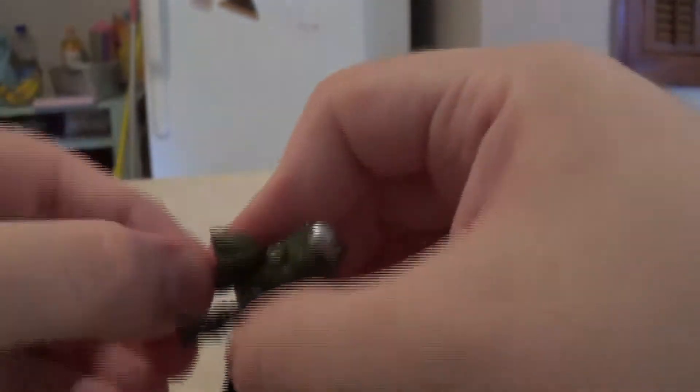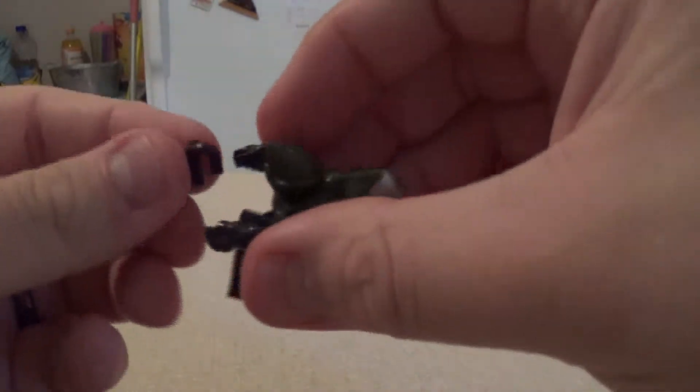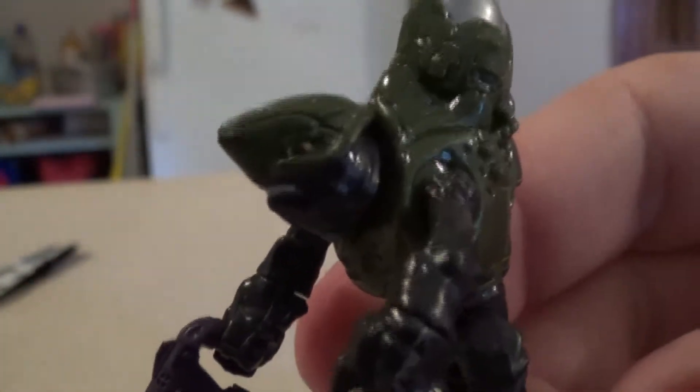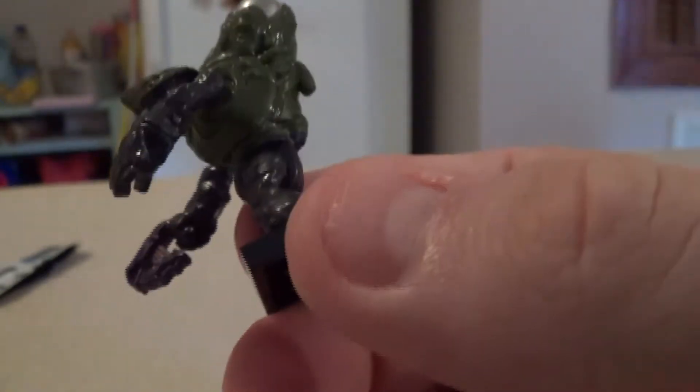This is the teeny tiny little plasma pistol, which does fit in either hand. Here is the figure itself — get up close and personal with him. Kind of looks like a shark with the big hunchback thing and some armor. It's very green and black, and he has poseable arms and you can move his head a little.